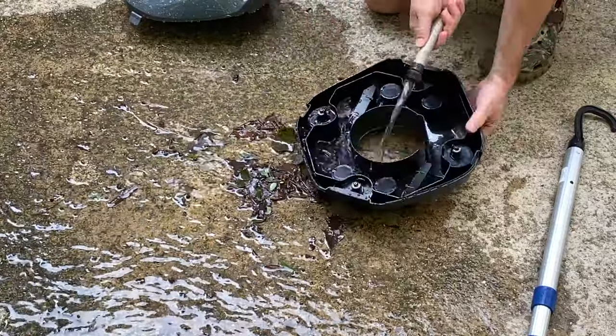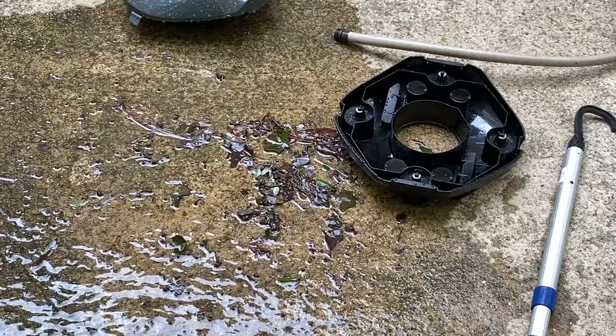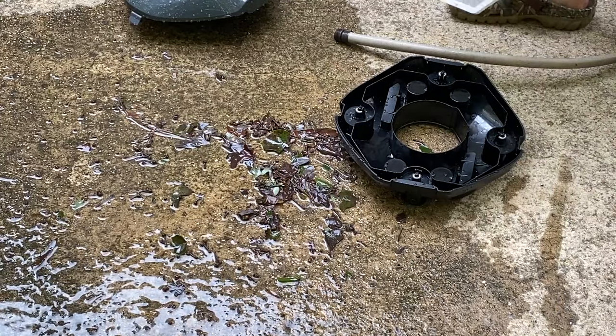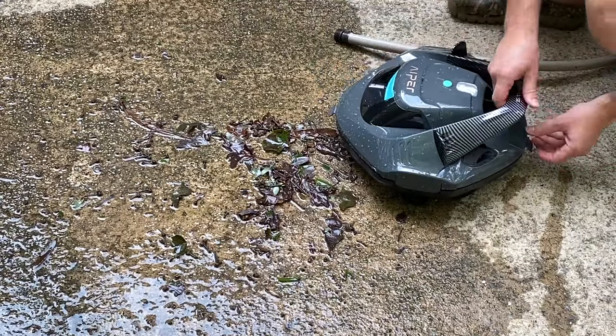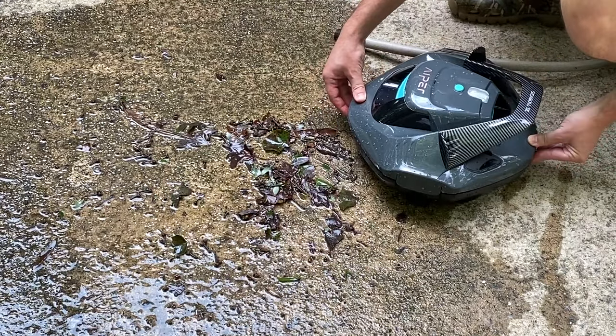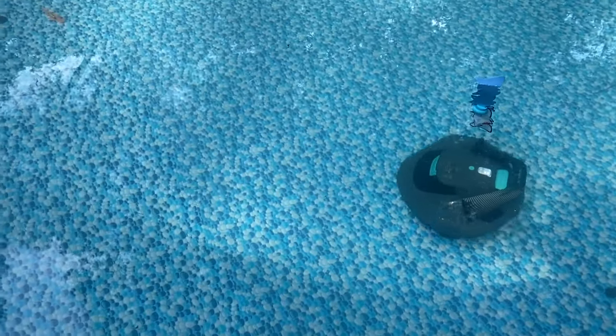I was pretty impressed at how much debris, trash, and leaves it was able to get out in just about 30 minutes of work. So I decided to put it all back together so we can see what else it can find — we put it back in the pool and let it complete its cleaning cycle.